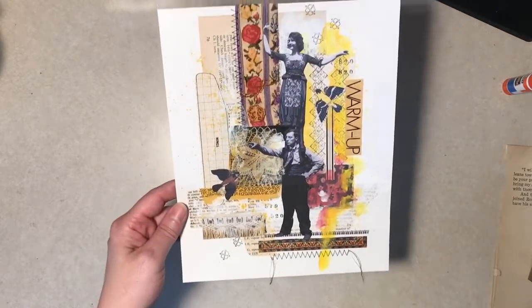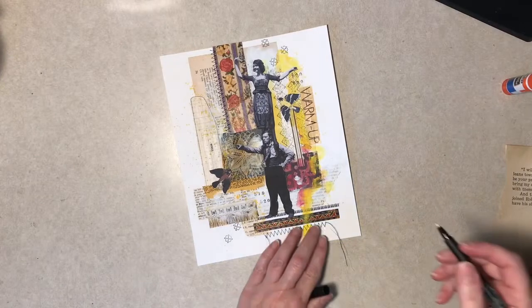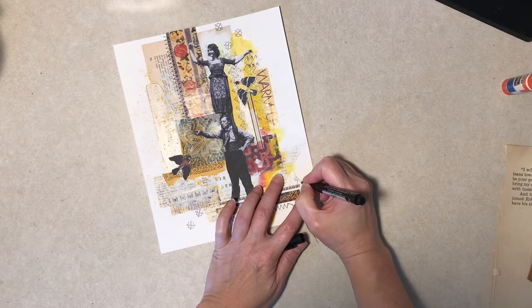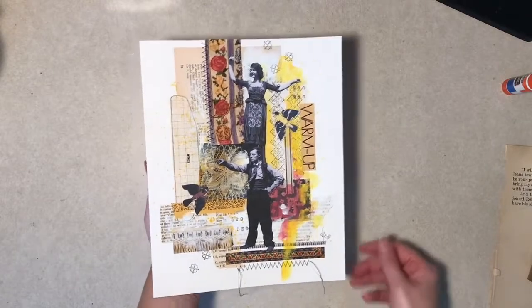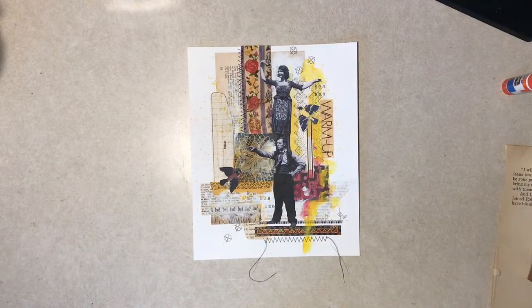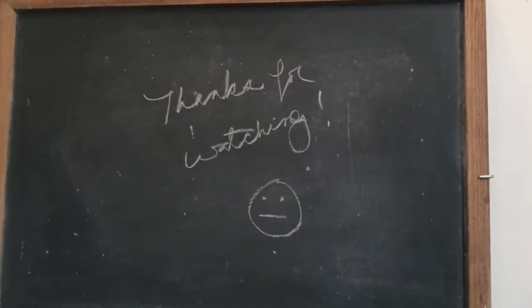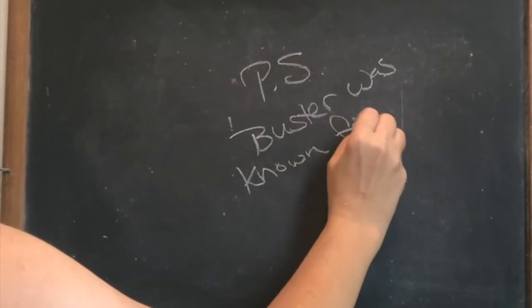And I think we're done — except for one thing. I'm going to sign it. So Buster and Sybil have been collaged. I like it. I hope you enjoyed this. Maybe give you a little inspiration to do some mixed media stuff today. So there you go. Thanks for watching. Have a nice day out there. Bye-bye.